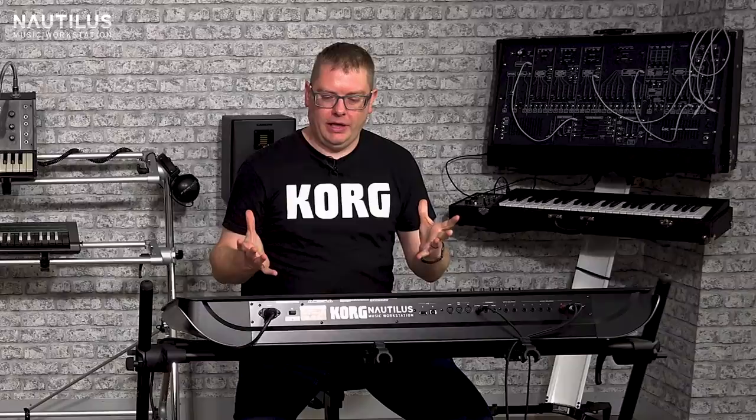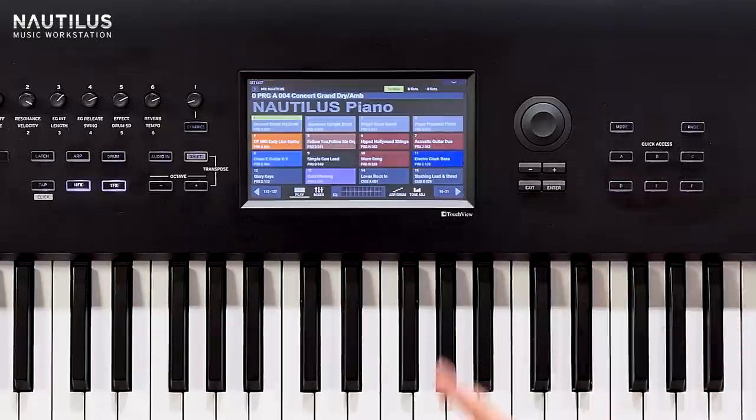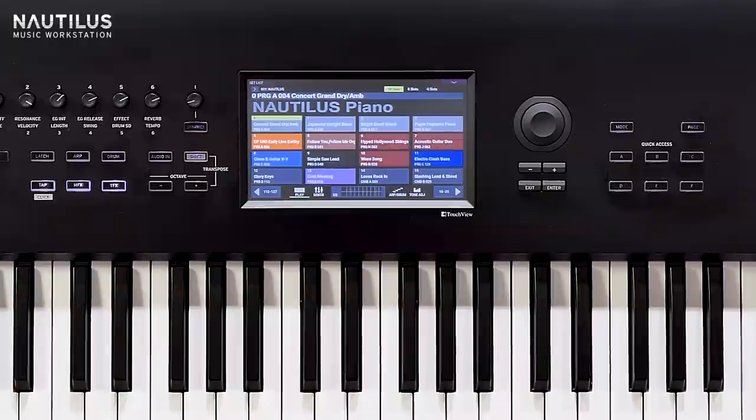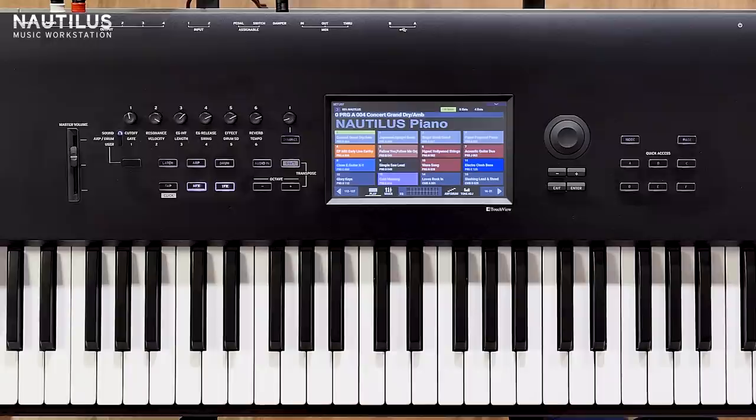We've retained the program, combi, and sequence mode which we've had on our workstations for many years. We've also still got the setlist, which pro musicians love, for using it also for the smooth sound transitions as well. With the setlist you can jump between combi, program, and sequence at the present one moment, and you can color code it as you can see here on the screen.